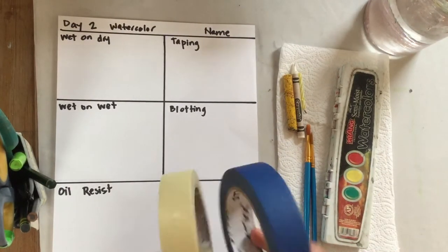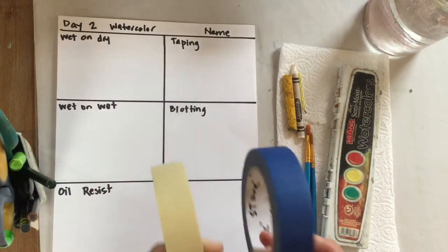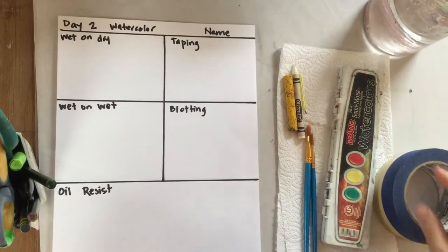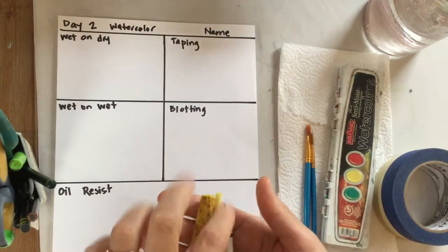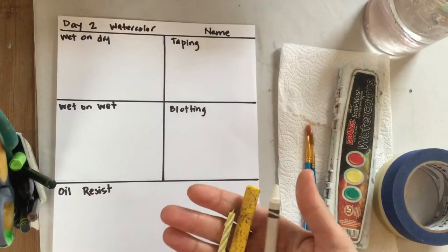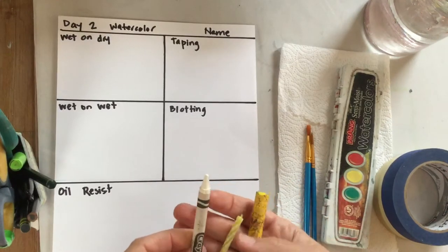Tape — I have two rolls of tape here. One's blue, one is regular masking tape. If you have it, go ahead and grab it; if you don't, it's not the end of the world, but it's a fun technique I'm going to show you. I also have an oil pastel, a little candle, and a crayon. I'm going to experiment with all three, but you don't need all three — just use whichever one you have.